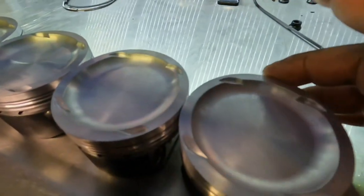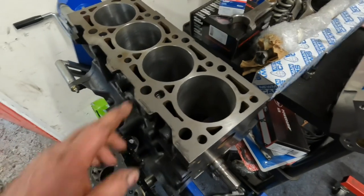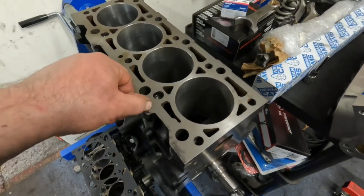What I'm going to do now is dummy build one cylinder — no rings in it — drop the head on it and just make sure with plasticine that I've got the right clearance.